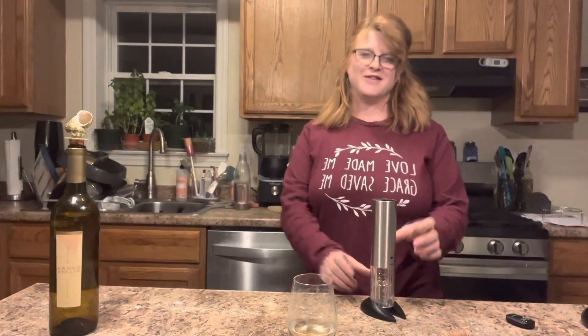You can order the Pampered Chef wine bottle opener at www.pamperedchef.com/pws/JonicasKitchen — all one word. Thank you so much for watching.